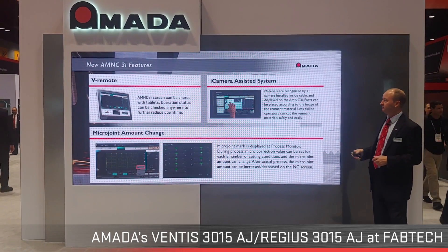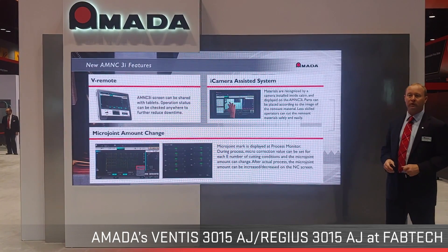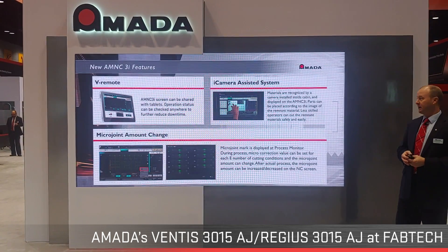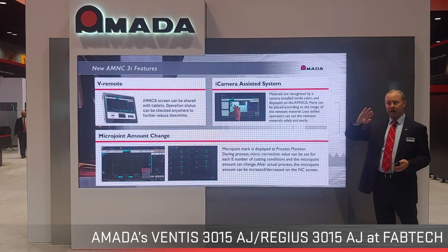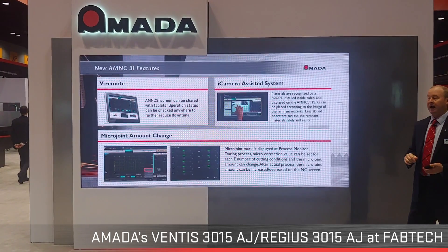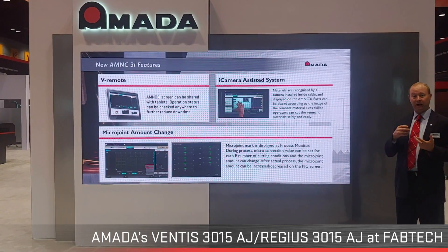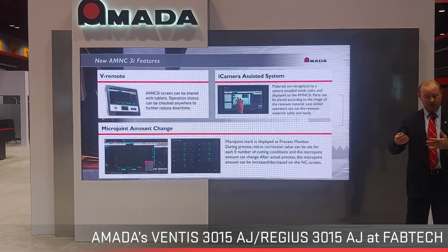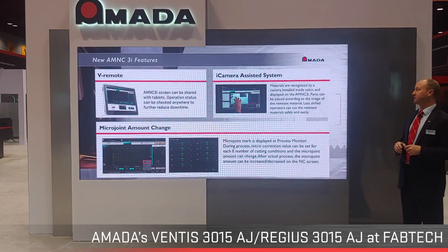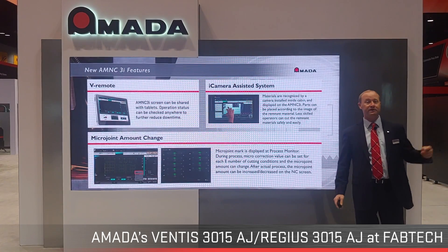The i-camera assist system lets you use that stack of remnants everyone has on their shop floor. You throw a remnant onto the table, pull in your part program, rotate it to find the perfect spot where the nest fits, drop it on there, hit start, and cut. This is very handy for quick jobs, rework, or first article inspections so you can verify a part before running the rest of your 20 sheets of production. Thank you for coming to Fabtech 2019 — please check out our Ventus and Regis technology.